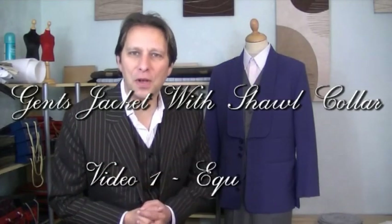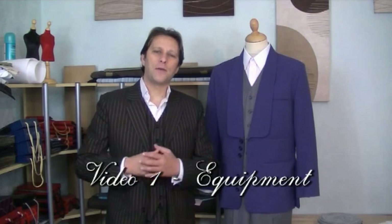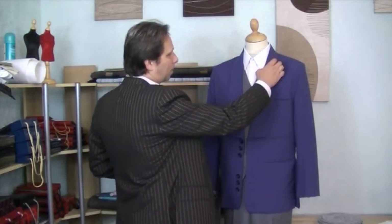Hello and welcome to another edition of the Sewing Guru. In this particular collection I'm going to show you how to create the gents jacket with a shawl collar. A shawl collar is one complete piece — it's literally the collar and lapel in one.